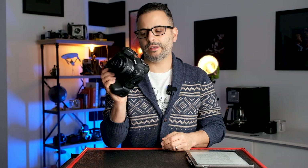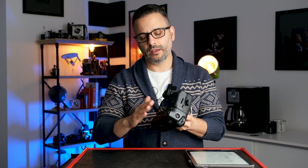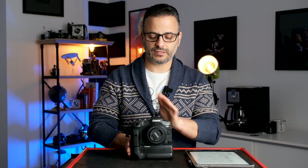Before we dive into the menus, let's talk buttons. You'll notice my camera looks bigger than yours — that's because I have a vertical grip on it. A vertical grip is an optional accessory you can buy; it's a little pricey but I like having it primarily for the extra battery life. It also gives you a vertical shutter button, making it much easier to frame vertical shots. You can unscrew it and it's just the standard R5.